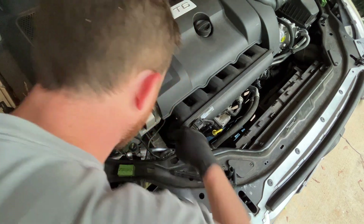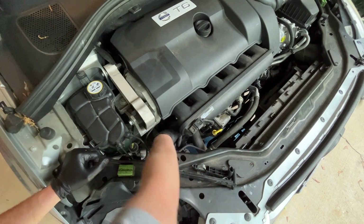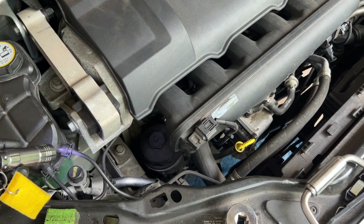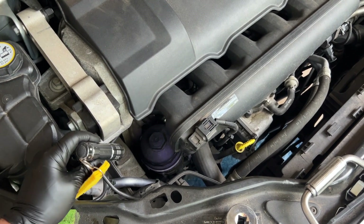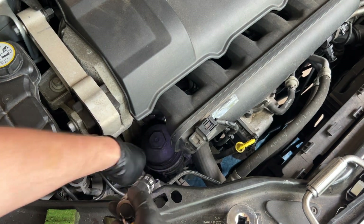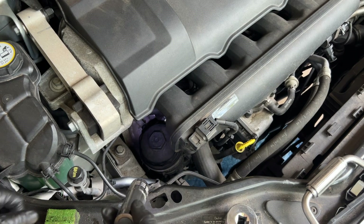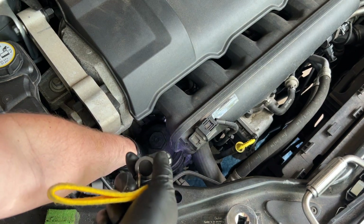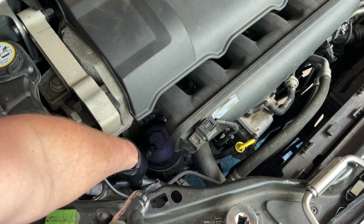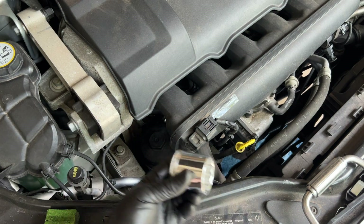Make sure there's nothing leaking and these rubber tubes haven't busted. Now we can get access to the oil filter. This whole plastic piece comes up. You might be able to buy a special oil filter wrench that goes over this whole thing, or you can get a 36 millimeter socket that goes over the top part — that's what I have.